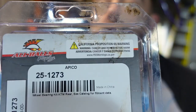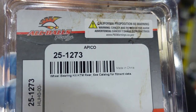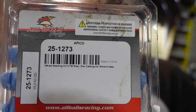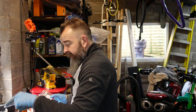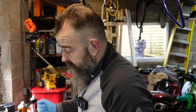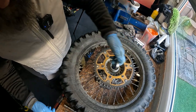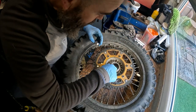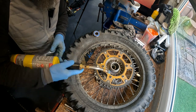The part number for the bearings is there. I think somebody tells me that it's the same bearings if you've got standard KTM wheels - it's the same bearings all the way from something like an '06, all the way up to the '22 range. So they all fit and all the same. So before we put that in, I think we'll heat this side as well - we'll just warm this side up and see if it'll drop in like the other side.